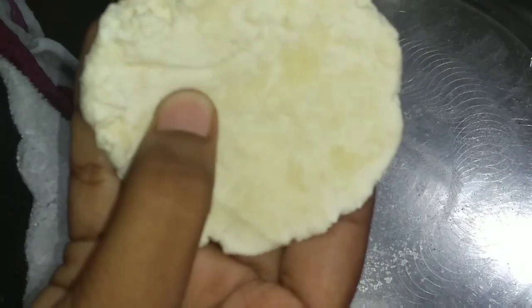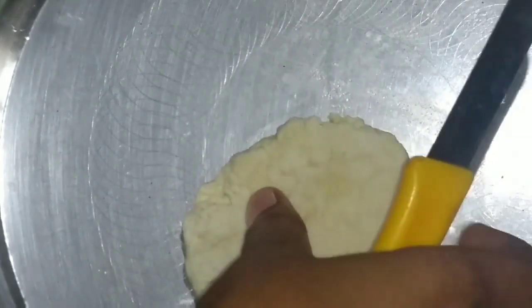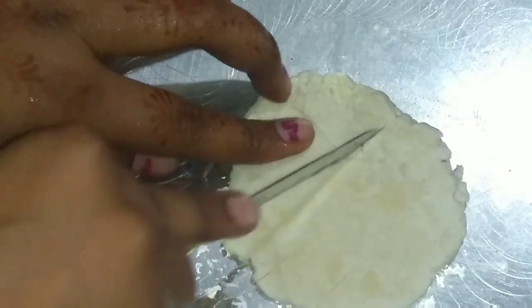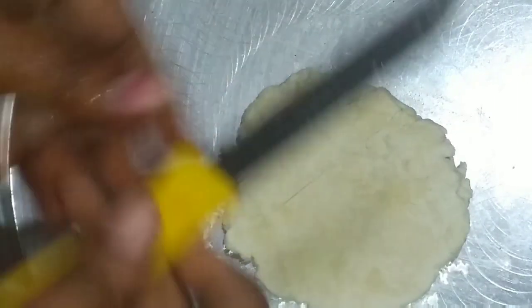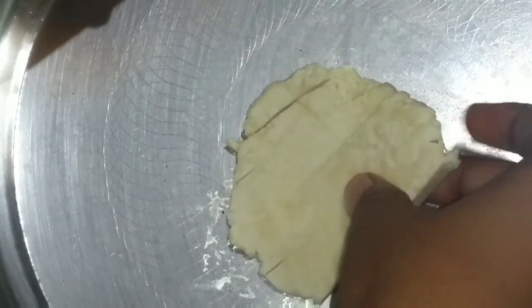I will cut them and cut them out. I have a cut; I will cut them but I will get them and come back if I am ready. Once I have cut them, I will cut them out and try them.